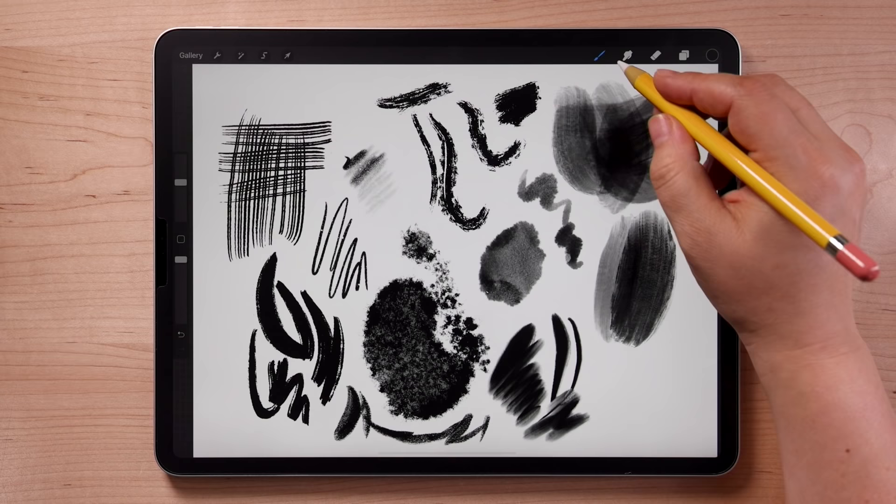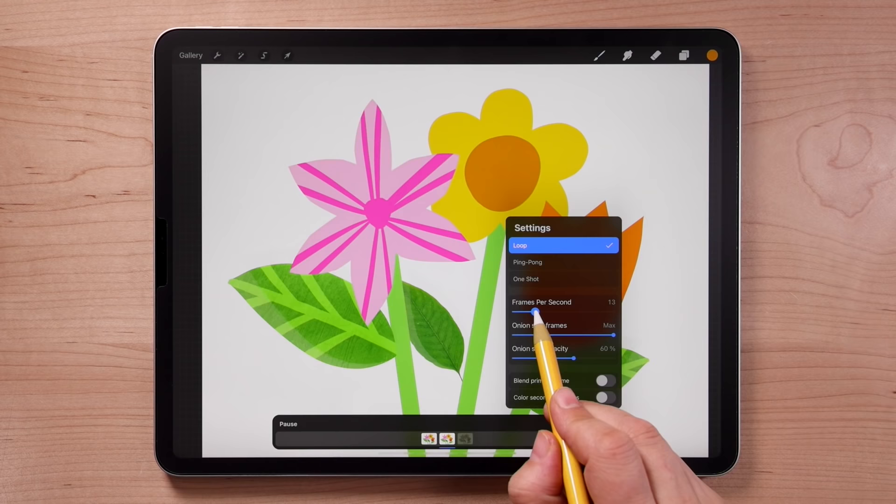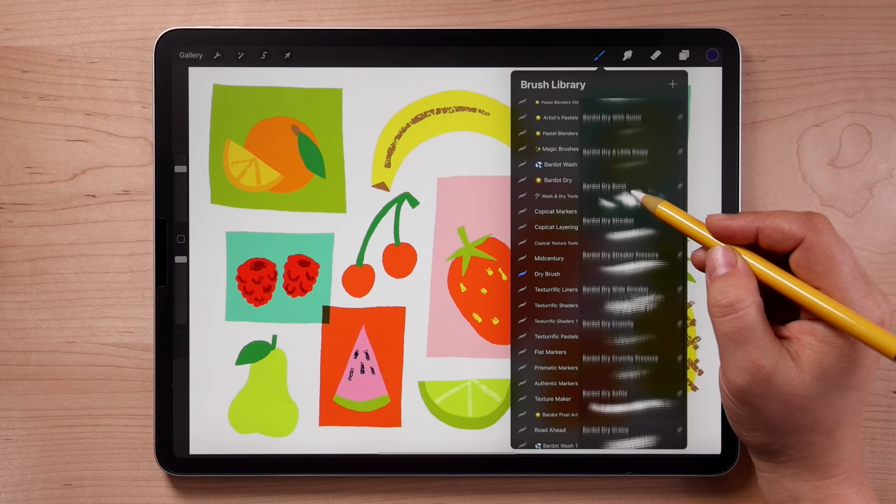Hi, I'm Lisa Bardot and welcome to Procreate for Beginners, the ultimate introduction to Procreate. I'll teach you Procreate's most essential and useful tools, plus plenty of tips and tricks that will get you drawing as quickly as possible. Follow along and draw with me as I teach you about brushes, layers, masks, working with color, animation, and so much more. Let's go!